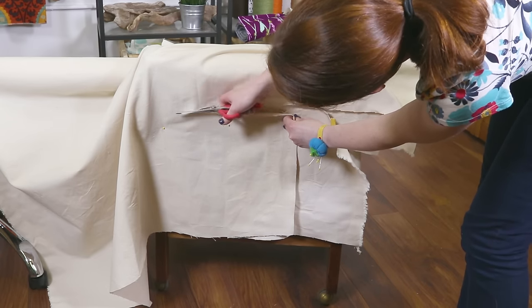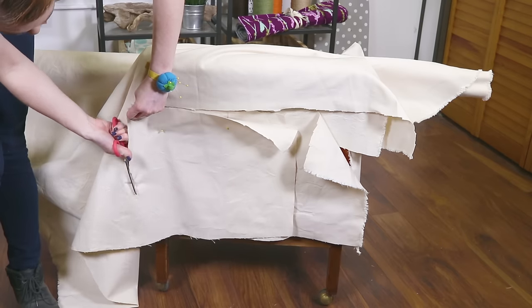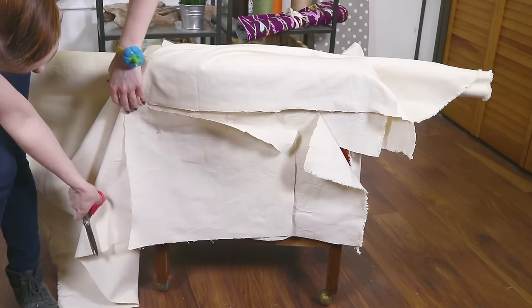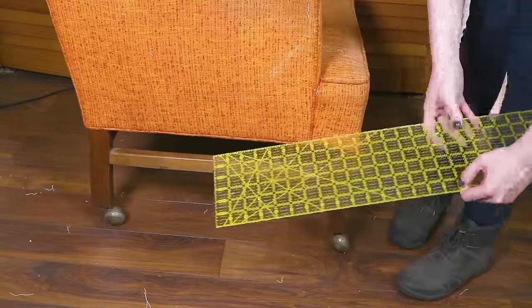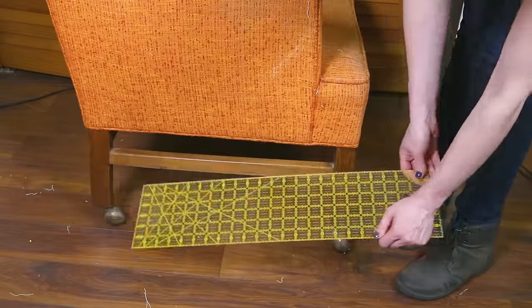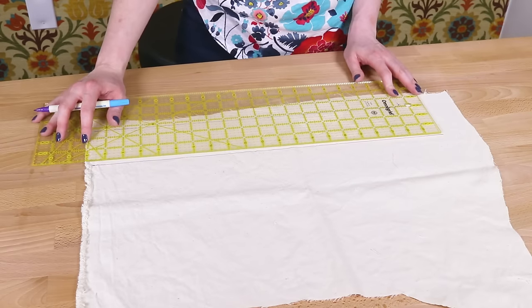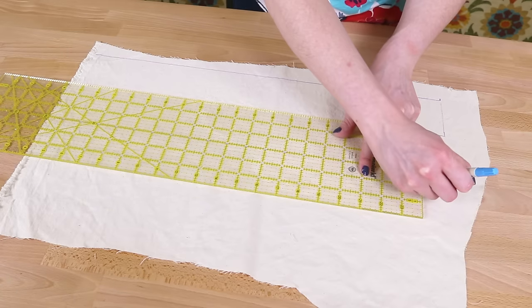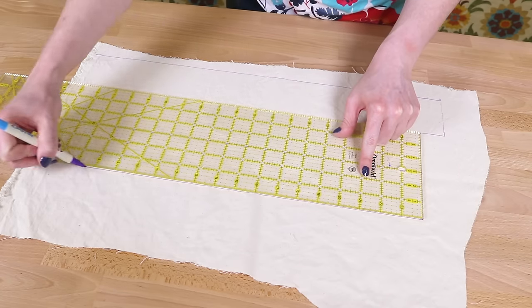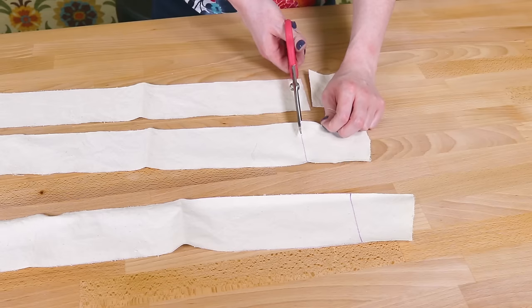See our tutorial on making a box cushion for instructions. Many slipcovers have a skirt around the bottom, but for this chair I'm going to make velcro tabs for the front and sides that will attach to the bottom of the chair for a clean look. For these three tabs I'm cutting fabric that's 3 inches wide and the length is the distance between the legs — that's 20 and a half inches for the front and 19 and 3 quarters inches for the sides. At this point you can also create the piping. See our tutorial on making piping for instructions.